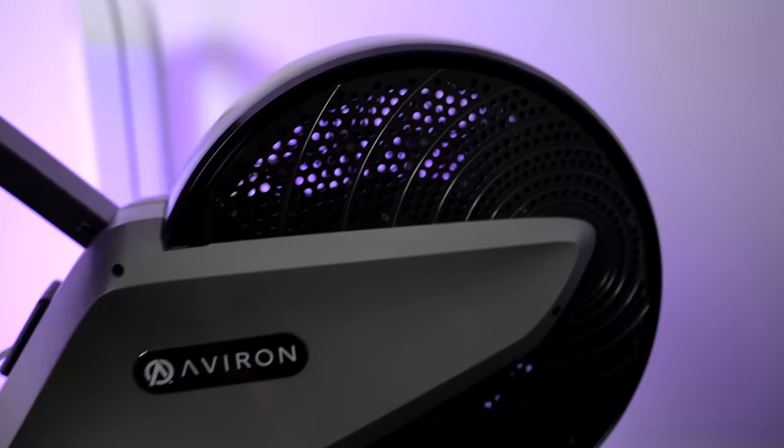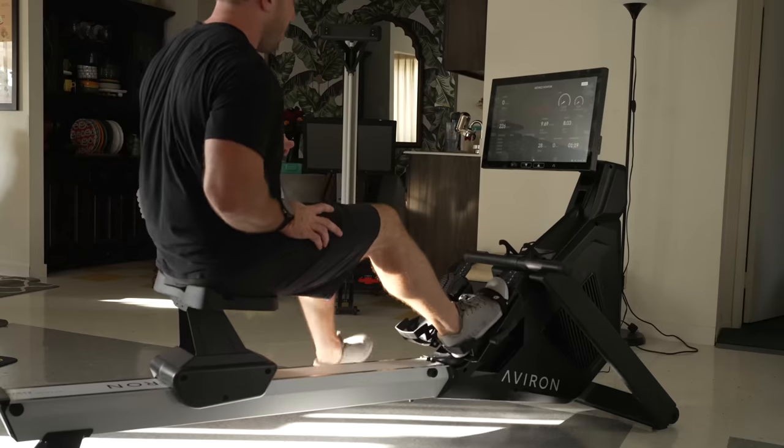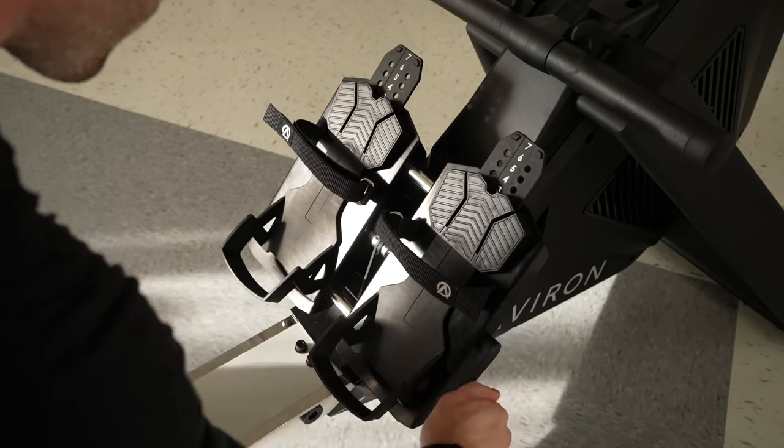However, this is true of all of Averon's rowers. What makes the Averon Strong Series unique is that it has a much shorter and more space-efficient design, alongside being the most accessible and adjustable rower that I have ever seen. This is Colin Jenkins with Connected Watts, where we cover the latest in connected fitness, and welcome to our review of the Averon Strong Series Rower.